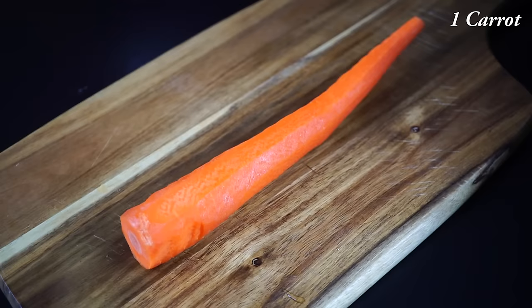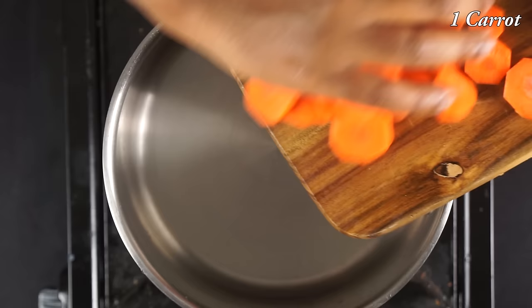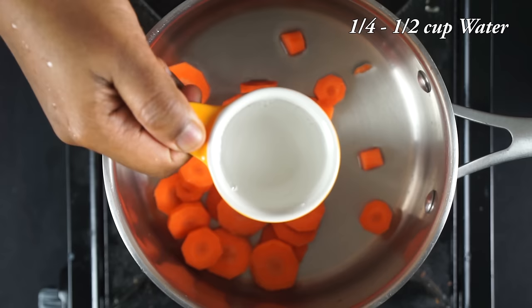First, carrot. Let's put the carrot in a small bowl. Add a little carrot in a small bowl — you can use this bowl. Even if the cooking bowl is hard, you can use it.